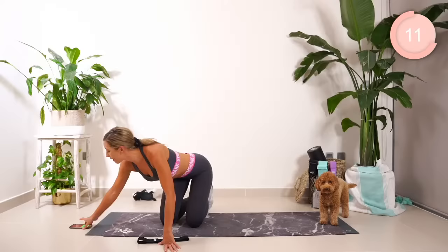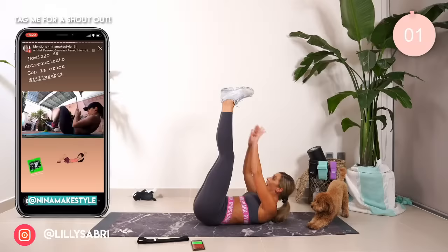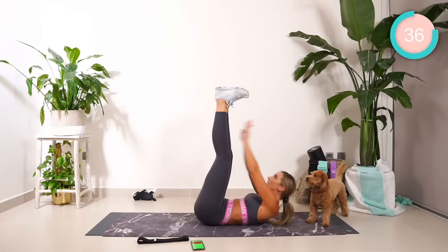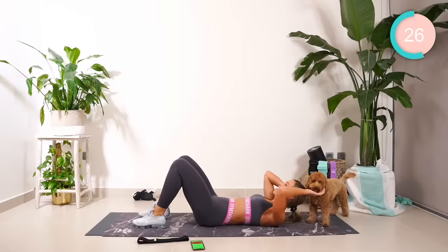Onto your back. Guys, we have four exercises left. You best believe these are going to be killer. Coming all the way down. We're reaching for the centre, then the right, then the left. Find that beat. Let's go. One, two, right, left, centre, right, left, centre. Beginners, just crunch. Everyone else, legs up. Keep going.